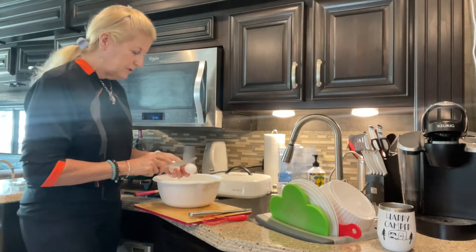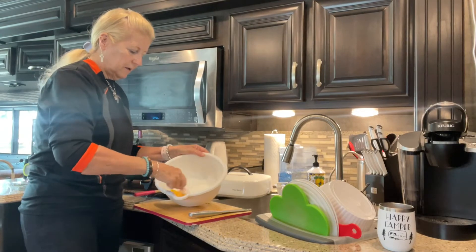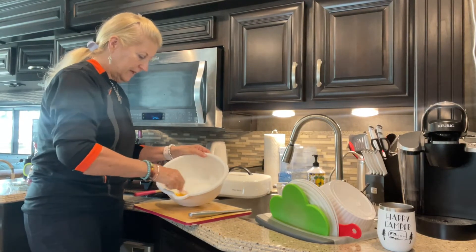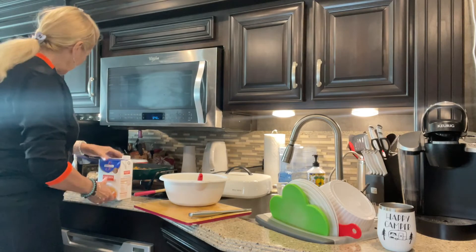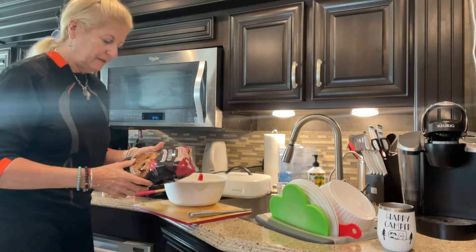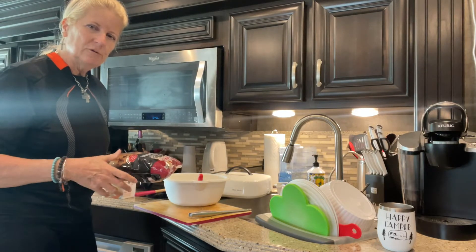In a separate bowl, I mix two eggs — I whip the eggs first — then I add chicken broth, chicken stock, and then I add my bag of stuffing. I use the cube stuffing so that it doesn't come out too mushy.